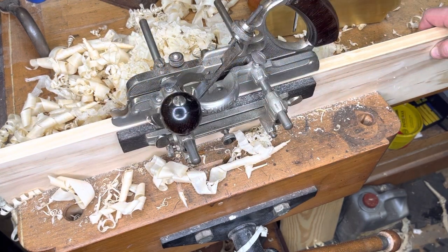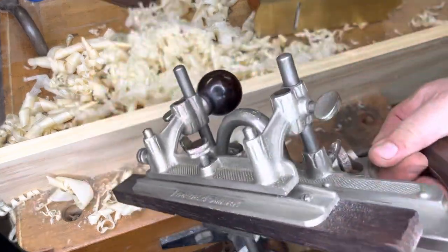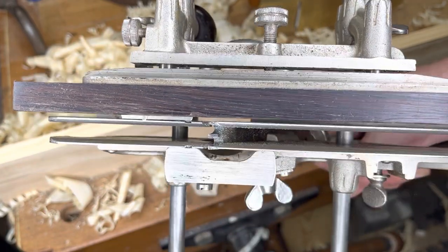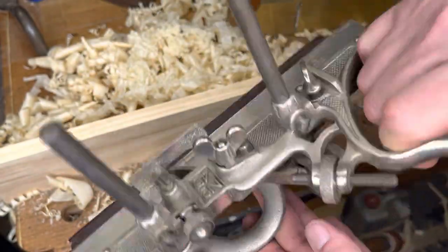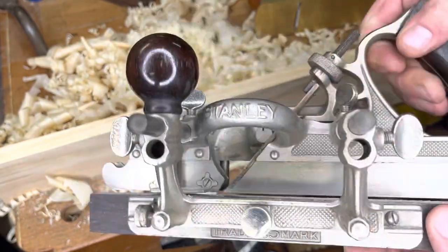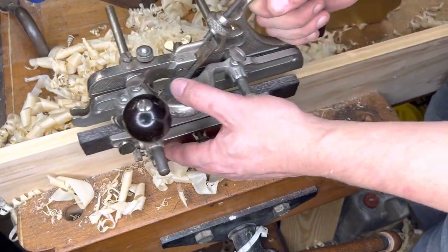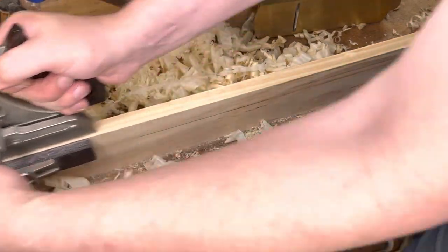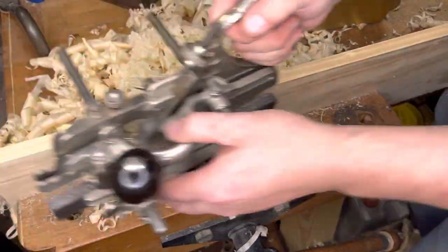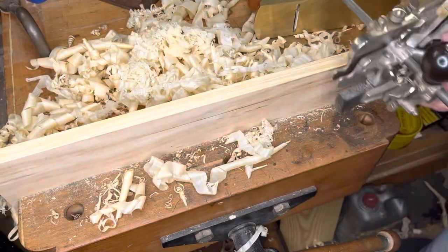Then you're going to bring out the combination plane. My weapon of choice today is my number 45 — a sweetheart era number 45 — and I have a reeding iron installed. It's got the micro-adjust fence, which is a very helpful piece to have. I'm going to lay down a reed here for practice. Depending on who you talk to, they'll give you different advice about how to hold it, where to apply pressure, and how deep to set your blade.